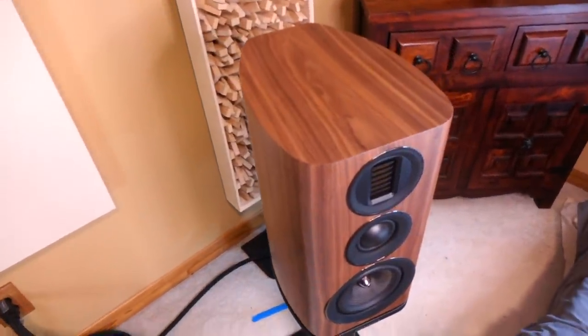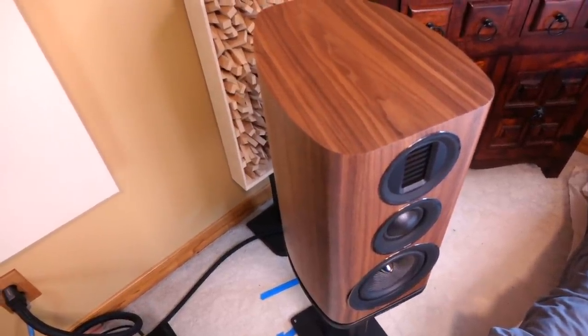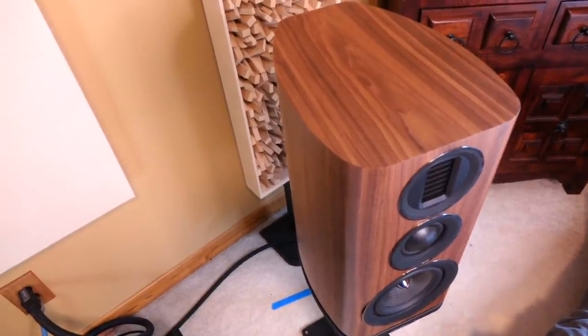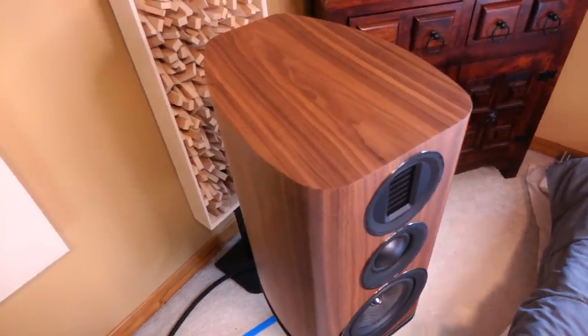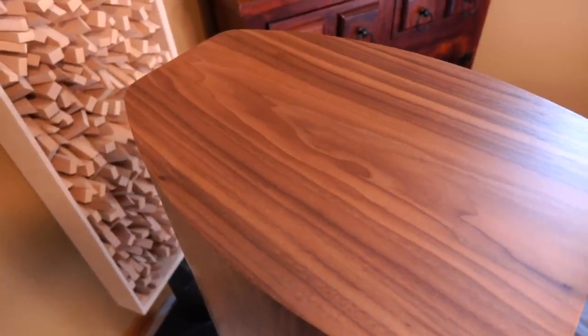Getting right to it, the 4.2 is a three-way ported bookshelf loudspeaker that retails for just under $1,000 US and is available across many retailers around the globe. Let's kick things off by looking at the build quality and fit and finish. Each speaker weighs nearly 30 pounds apiece, and it looks absolutely stunning.